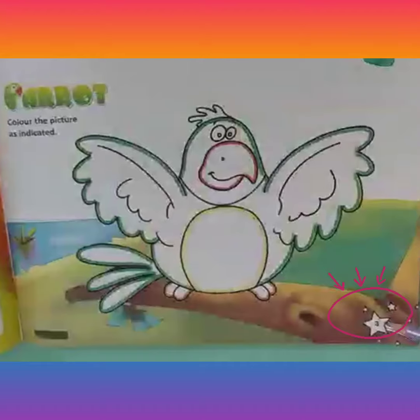After this main body of this bird, let's color its beak with red color and the front part with yellow color. Then fill its eyes with light blue color and its claws with brown color. This is how our cute parrot is ready.